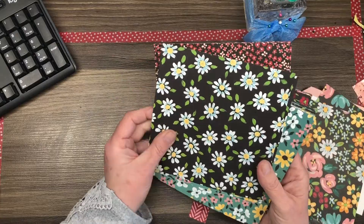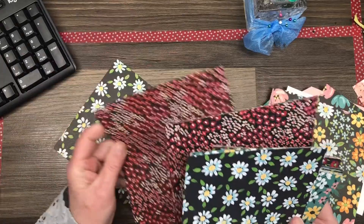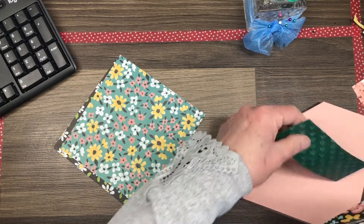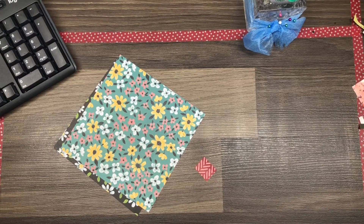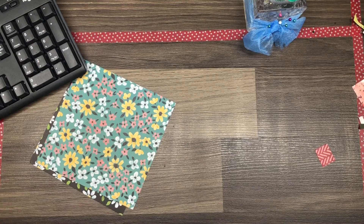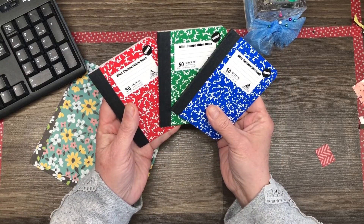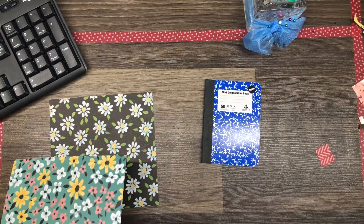The project that we're making today is super easy and very inexpensive to make but super cute. I went to the dollar store and I picked up six little mini composition notebooks. These are really super cute little notebooks but they are not very pretty, so I had the idea that I was going to use some of this Flower and Field DSP and we are going to make them pretty.